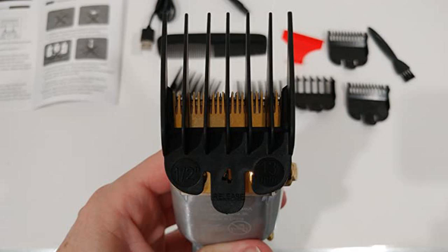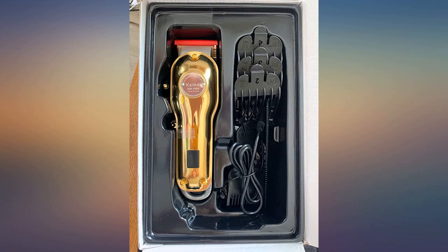It feels heavier than my old one, but very steady and nice. The main body is made of metal, that is probably why.